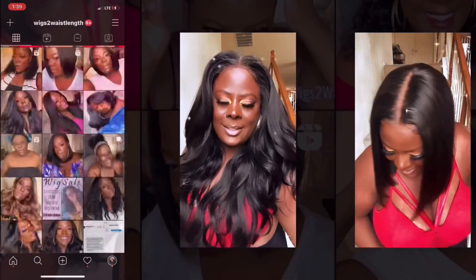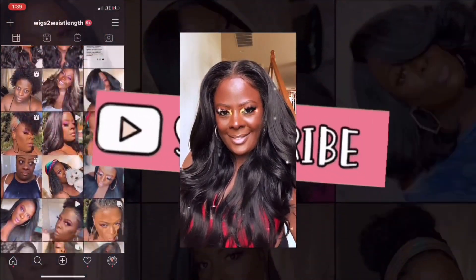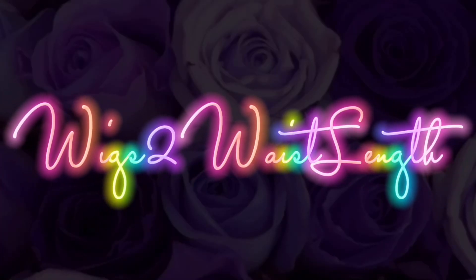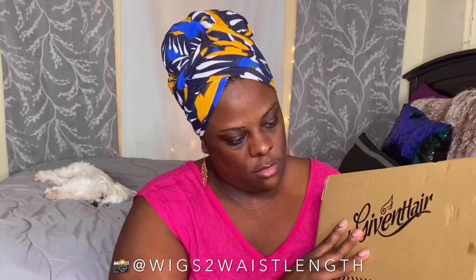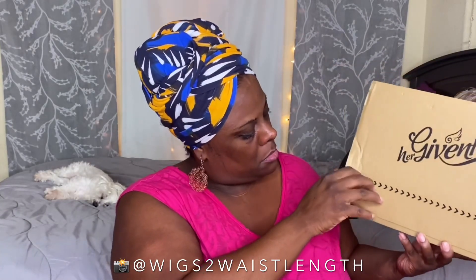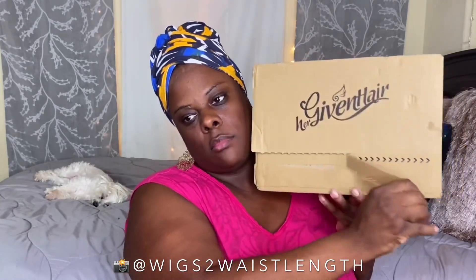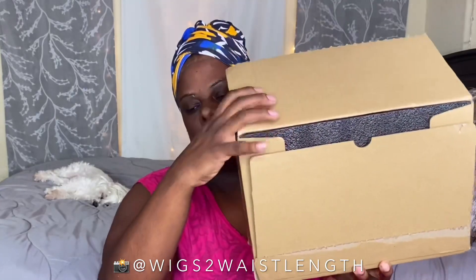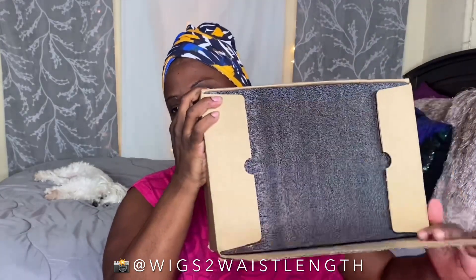What's up everyone, welcome back to the channel! It's your girl Michelena, Wigs to Wasteland, back with another quick wig review. Big thank you to Her Given Hair for sending out this unit. They were kind enough to send me their Bright Confidence Coils unit — this is a new item to Her Given Hair. I have this in 18 inches, and this is a 3C to 4A textured unit.